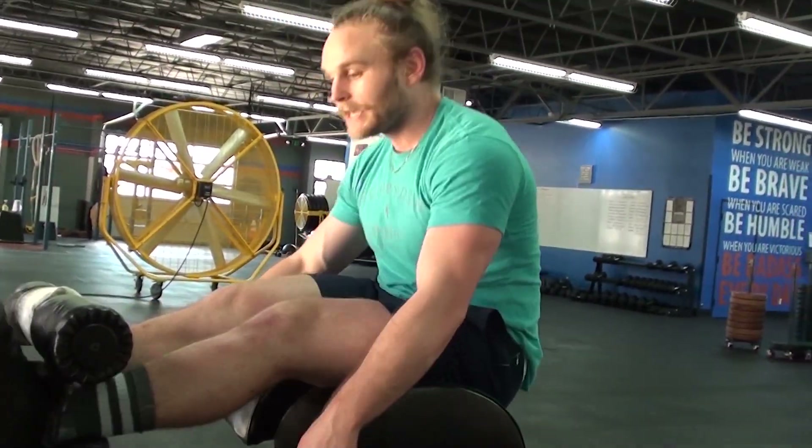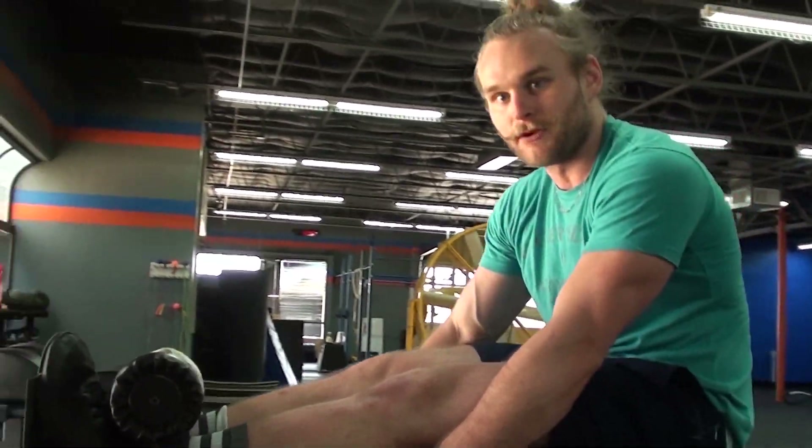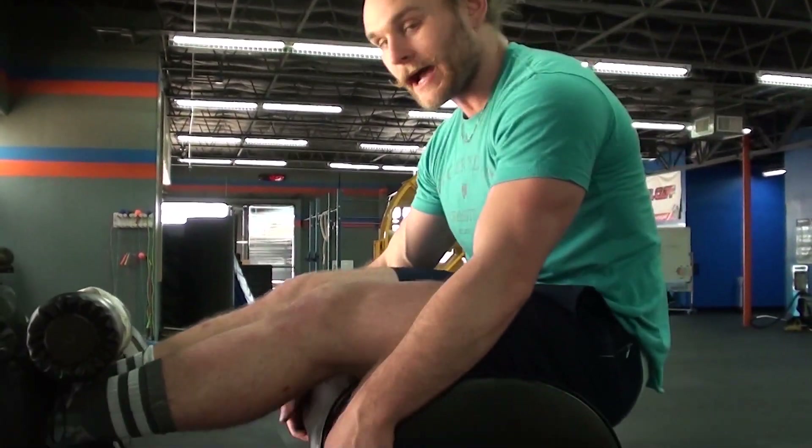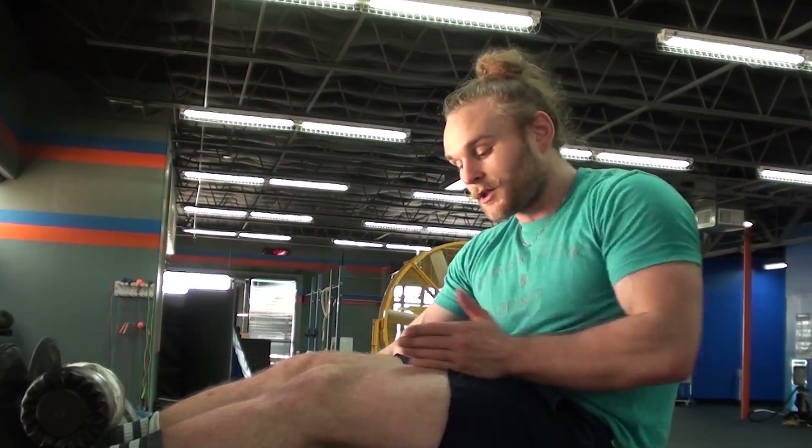How we want to do it is we want to propel ourselves up by kicking into this top foot pad — that's what it's there for. It's not there just to keep your feet in place; it's there to actually push up on and propel ourselves with our abs or with our rectus femoris, while our abs are serving as stabilizers for our lumbar spine.